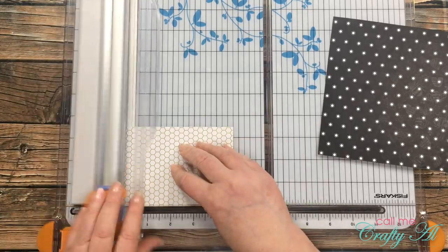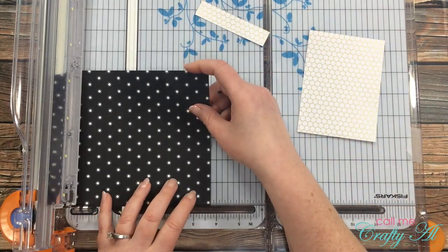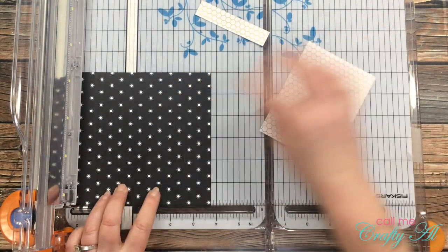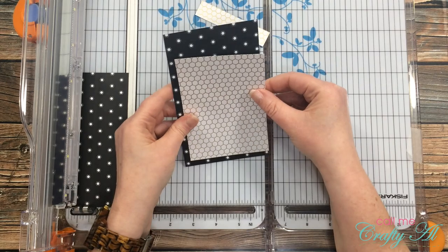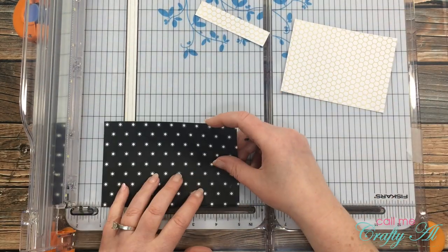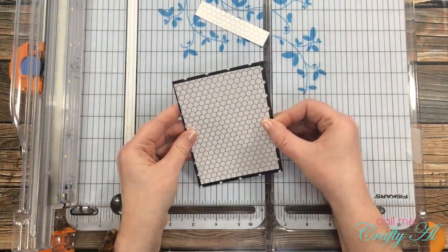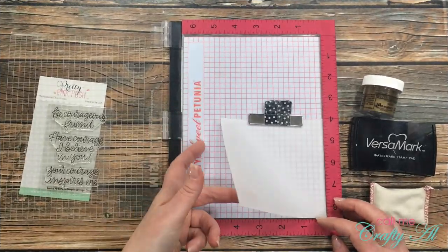I also got out a card base and a scrap of vellum. My first piece of patterned paper was already at the correct width of three and a half inches, so I cut it down to four and three quarters inches tall. Next I cut that black patterned paper so it made just a small border around the first piece — it ended up being three and three quarters inches wide by five inches tall.